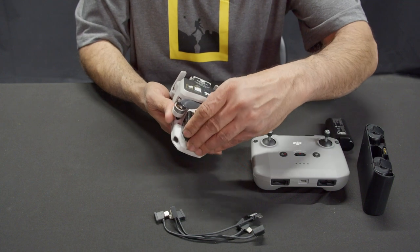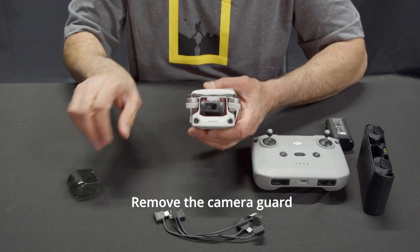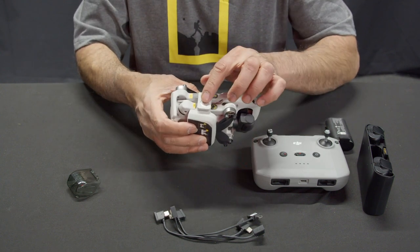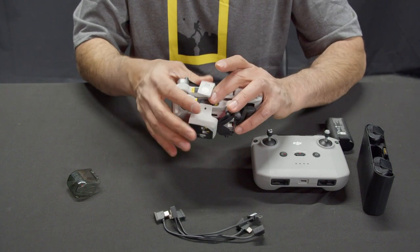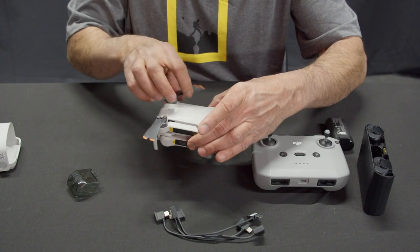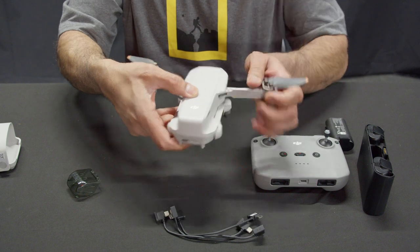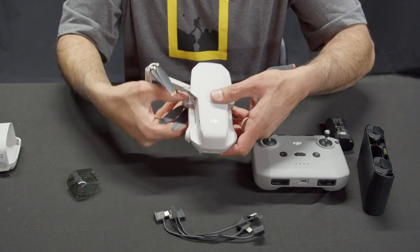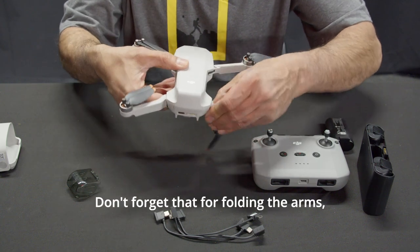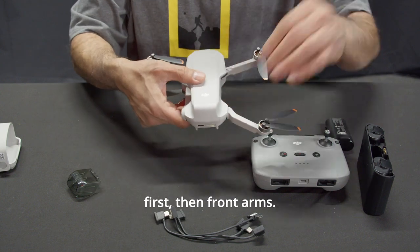Drone. Remove the camera guard and the propeller holder. Unfold the front arms and then the rear arms. When folding the arms, you should fold the rear arms first, then the front arms.